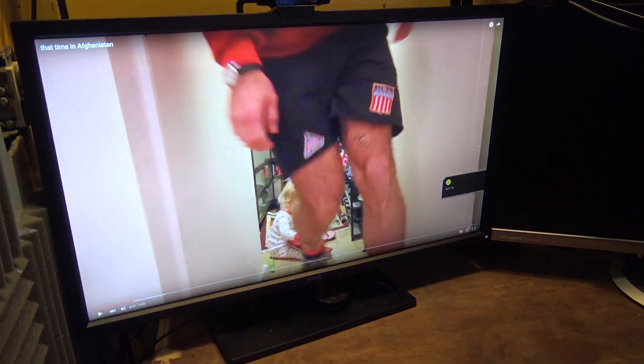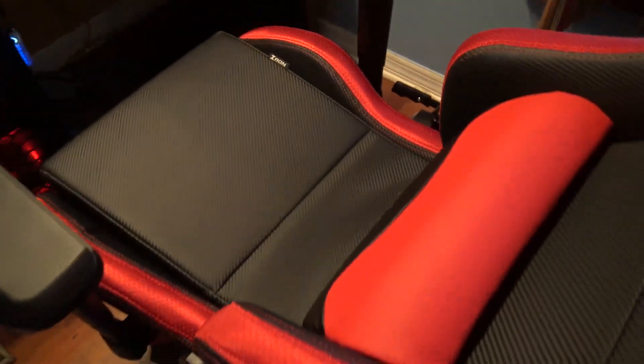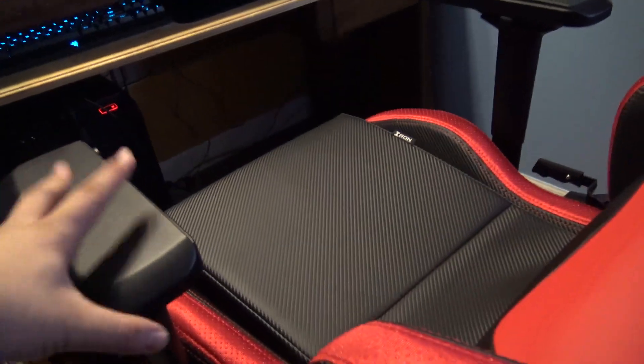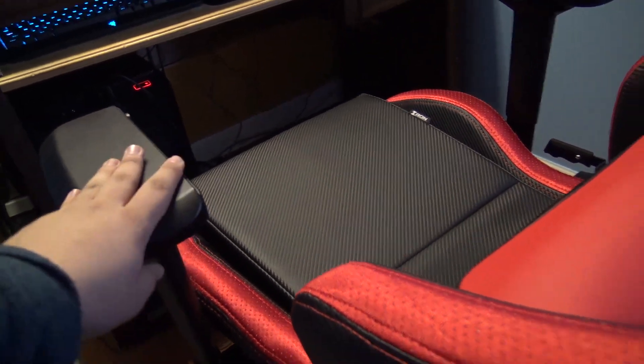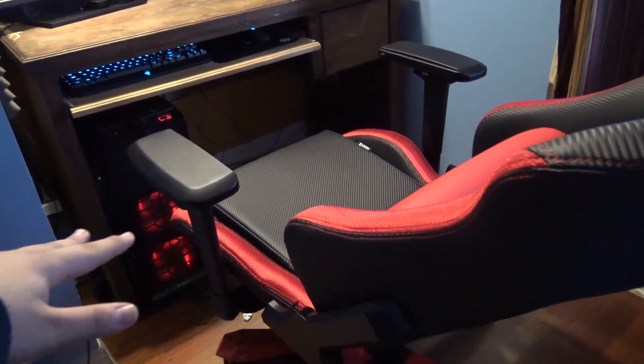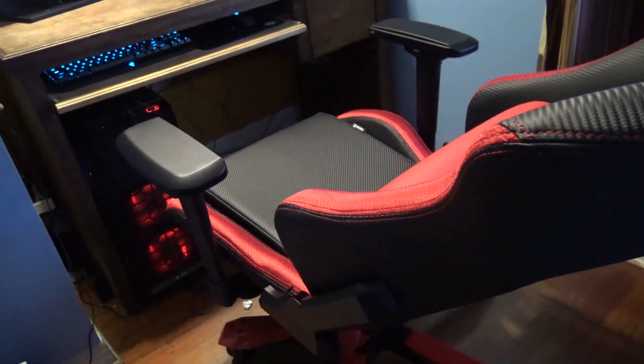This lean-back feature is literally the best thing ever — you can lean back all the way. I'll be sitting there watching something and just lean all the way back and it's like a little bed. I was watching some Casey Neistat, just kind of chilling back on this thing and it's super nice. Not only that, but the armrests are super easy to move back — when I lay back I can push them back and have a place to rest my arms. These little footrests are great too.